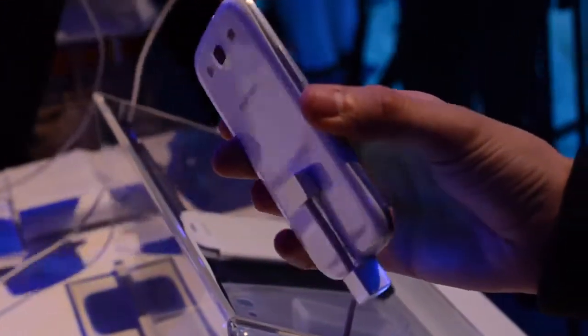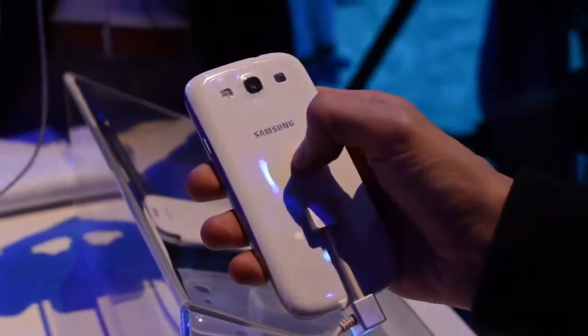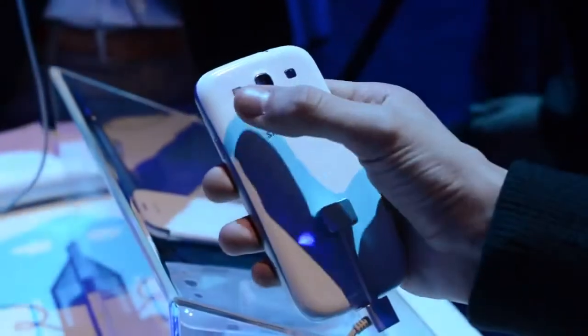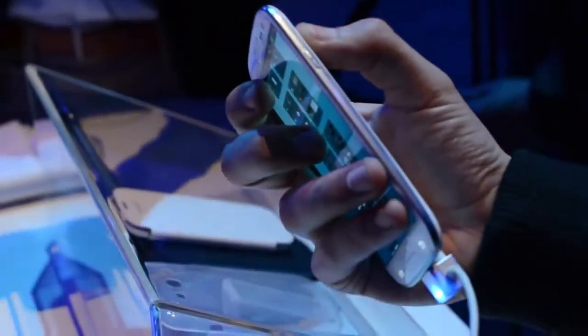Going all the way around to the back, it's a plastic back cover — it's not the best, and it kind of reminds us of the original Galaxy S. You have an 8 megapixel camera with a backside illuminated sensor, an LED flash, and a speaker grill on the back. The power button is mounted on the right side — the usual place for Samsung.